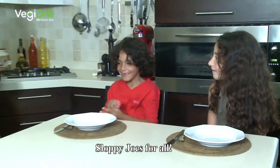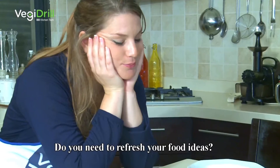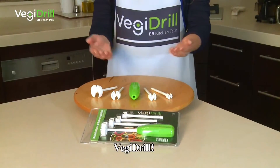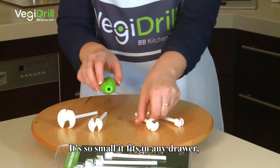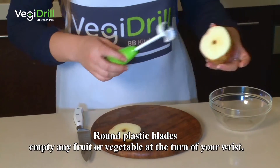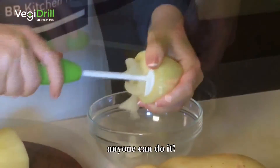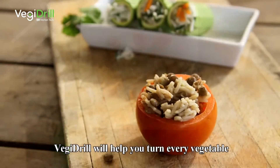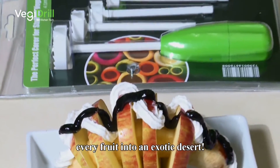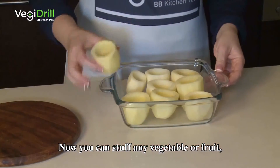Hungry? Everyone wants sloppy joes for all — but do you need to refresh your food ideas? Watch this. Introducing Veggie Drill. It's so small it fits in any drawer, so useful that no kitchen is complete without it. Round plastic blades empty any fruit or vegetable at the turn of your wrist, easily and quickly. No force needed — anyone can do it.